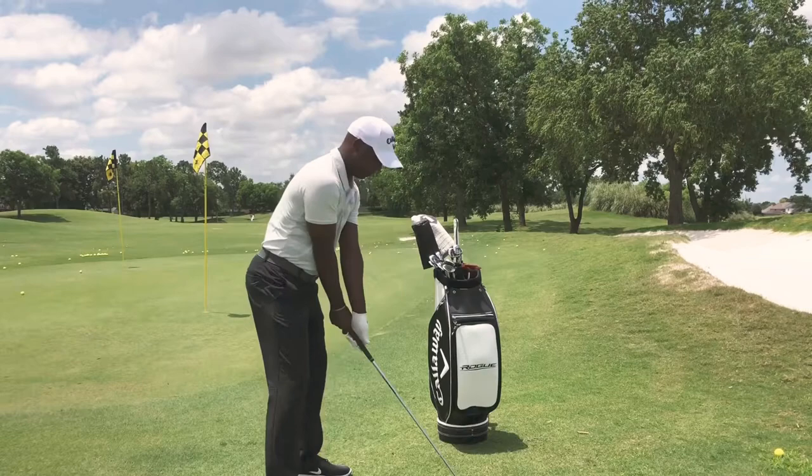One more time. And you can rotate through the golf ball. Thank you for watching — join us next week for your next tip.